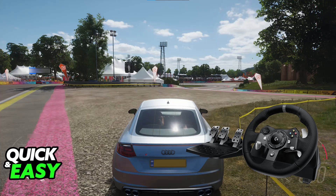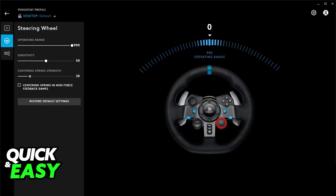If it still doesn't work, try updating the G-Hub software if you haven't already, or restarting the whole PC. You can also try swapping the USB ports that you are using to connect it to your PC to see if that helps.